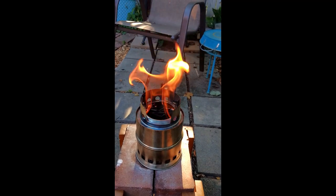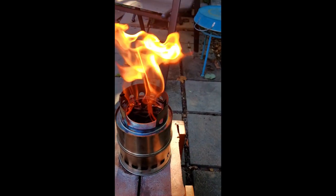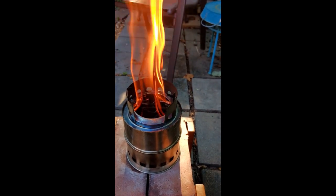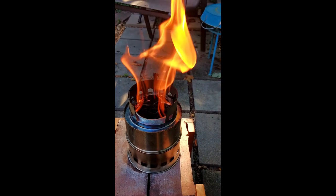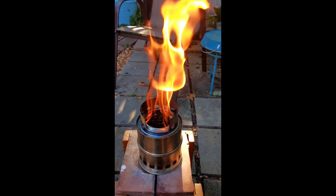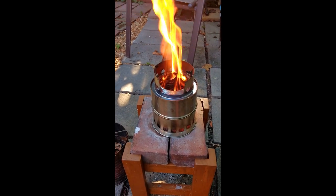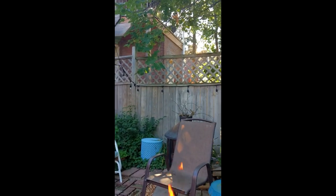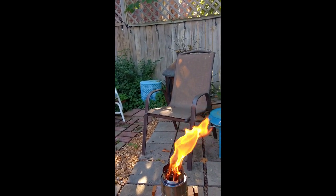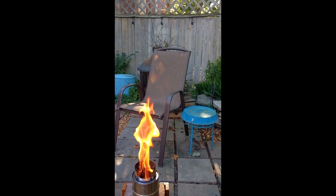Nine-minute mark, still going pretty full tilt. I'm looking down into it — what I did is I started a small twig fire on top of all the 2x4 pieces and then it caught downward. It did not take long at all once the fire caught — less than a minute, maybe 30 seconds. It's going full blast right now. At the 12-minute mark, this is still going full crank, and you really don't see any smoke whatsoever.